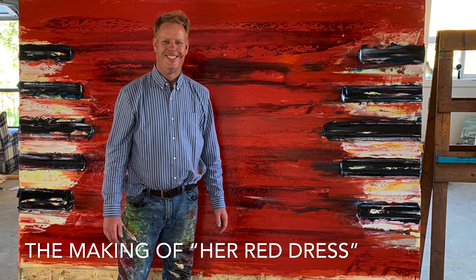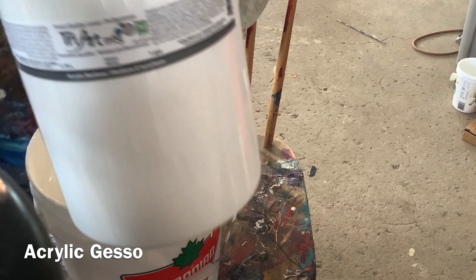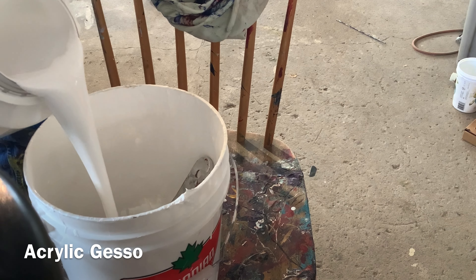Hello, my name is Patrick John Mills. I'm an artist and I've been painting for over 28 years. I wanted to share with you the making of this painting titled Her Red Dress.